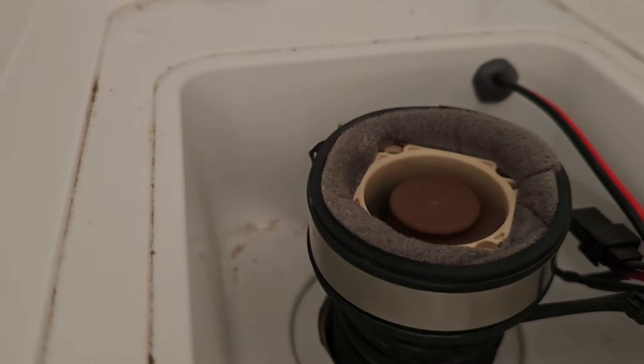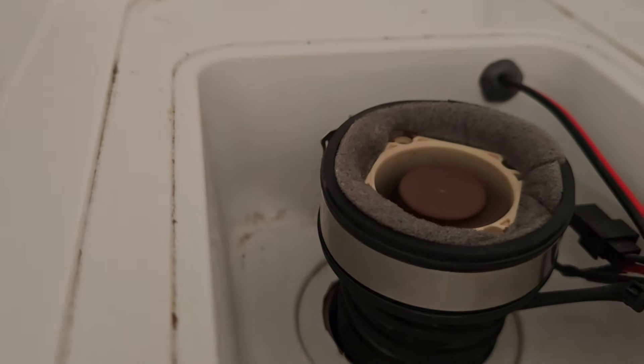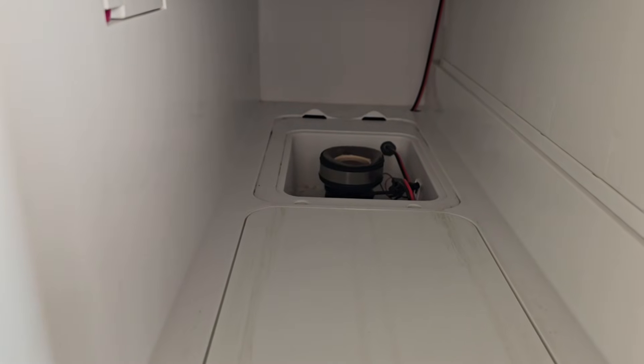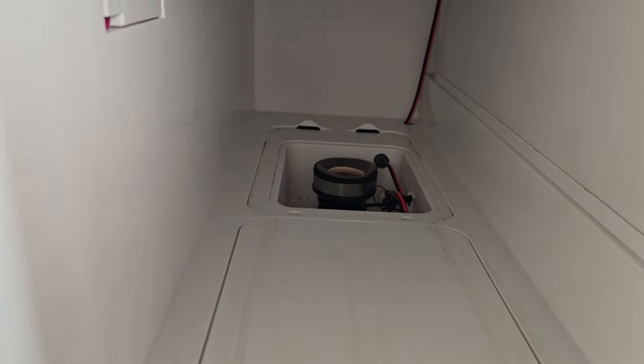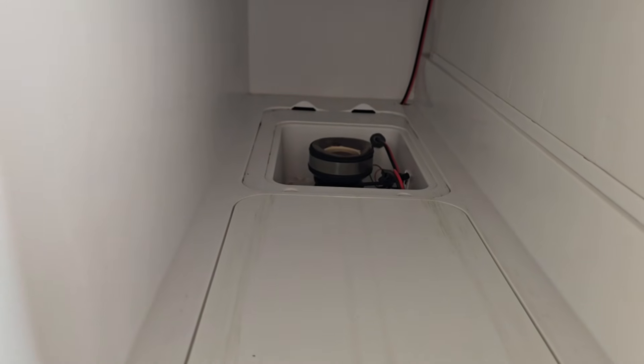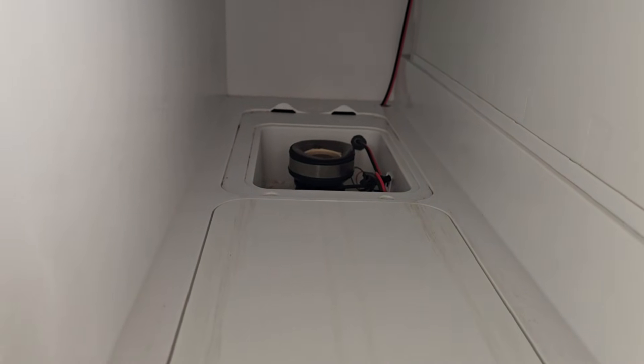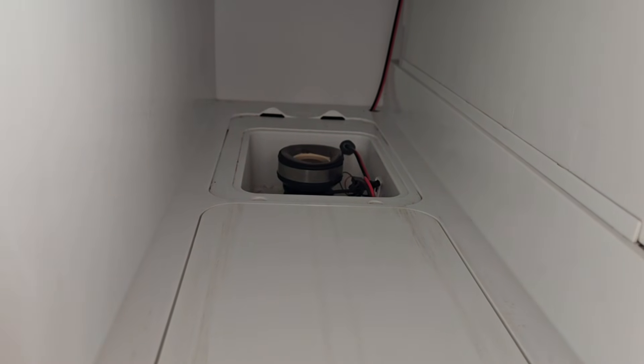Now the only problem with that little fan is it's so quiet I can't hear it when it's on, but it actually does work pretty well. One day when I finally figure out what I'm going to do and find the right parts I will probably either double up that fan or get some kind of more powerful fan out of a vacuum or something. But it is kind of nice that it is quiet — that way you can run it at camp.